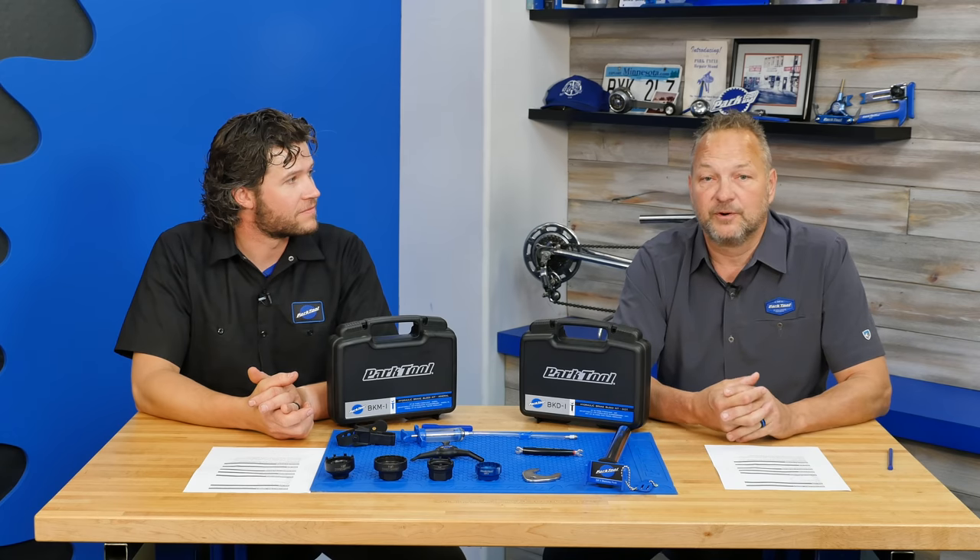That's it for episode 5 of the New and Blue Show. We've got a lot of new products in the hopper and we'll be introducing those in the next few months. Until then, keep wrenching and we'll see you next time.